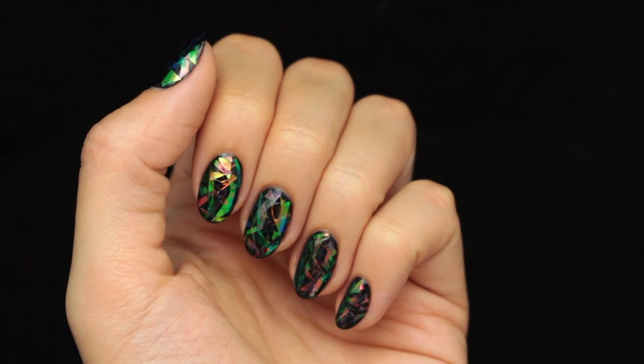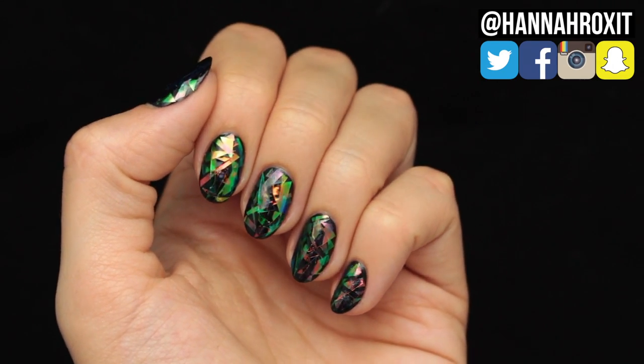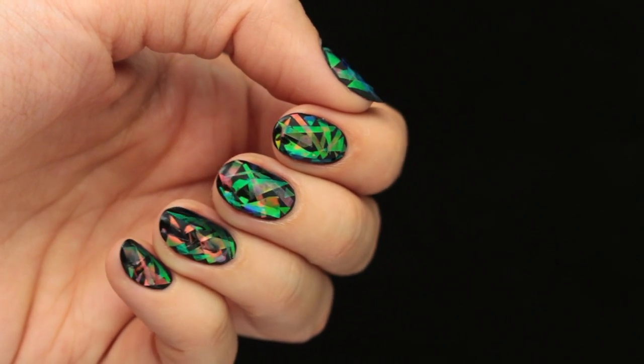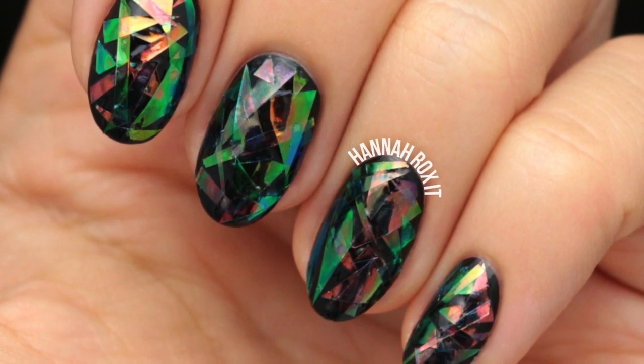Hi guys, it's Hannah and today I'll be showing you how to do these shattered glass nails. This trend is becoming super duper popular, obviously because they're so cool looking, and they're really easy to do, so let me show you how it's done.